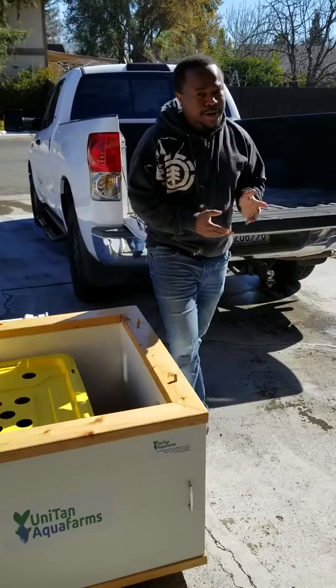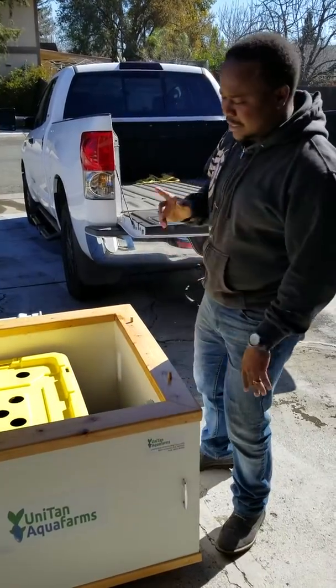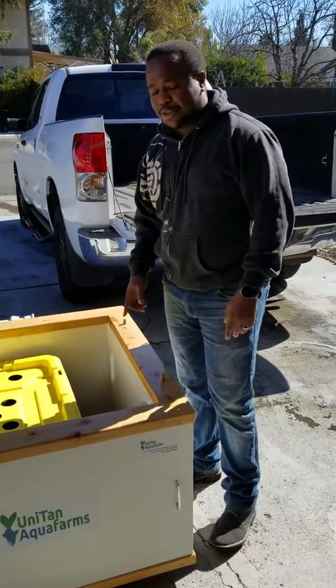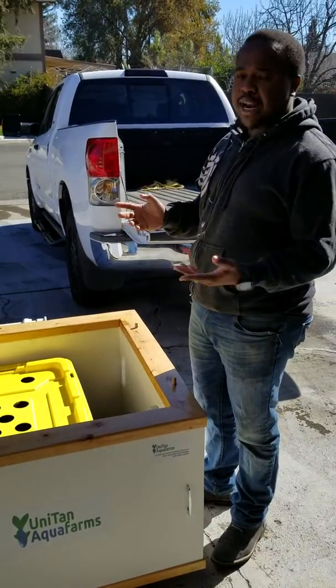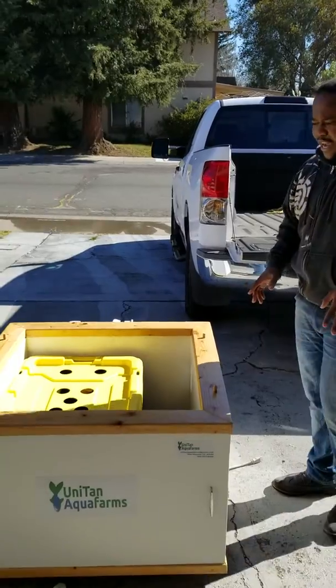We've been designing systems — both agroponics and hydroponics systems. This one specifically is actually for a school. It's a demo system to show what hydroponics is. It's one of its kind.